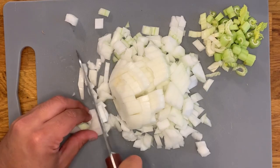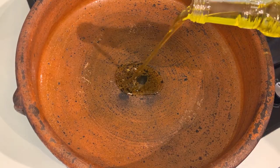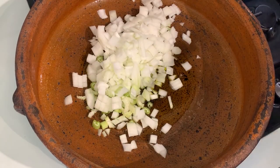Place a very large terracotta pot if you have one, or a wide frying pan, over the highest heat. We pour in the extra virgin olive oil and the chopped onion and celery.